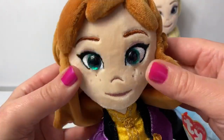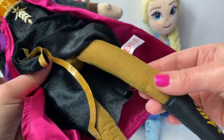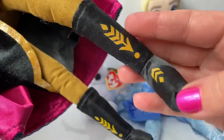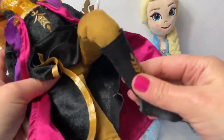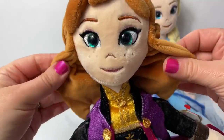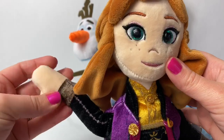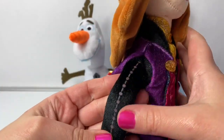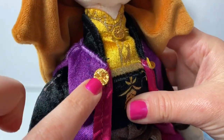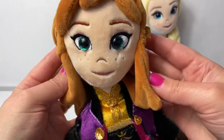Inside it says Disney Frozen 2 Anna. She has her cute little freckles here on her face. Her leggings are light brown with her black boots with really cool designs on them. And her legs are flexible. I love how soft these dolls are — even their hands are soft. Look at the cool design going down Princess Anna's arm. I also love these golden buttons here at the top of her cape and her shirt. Those are beautiful.